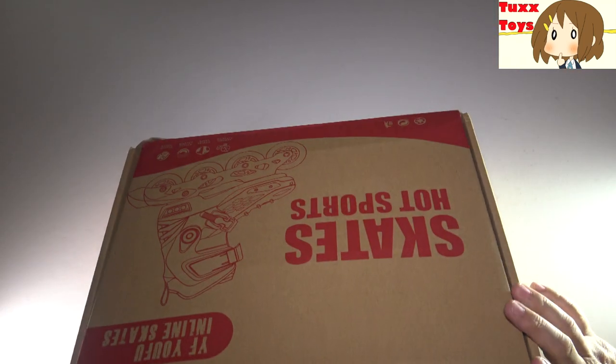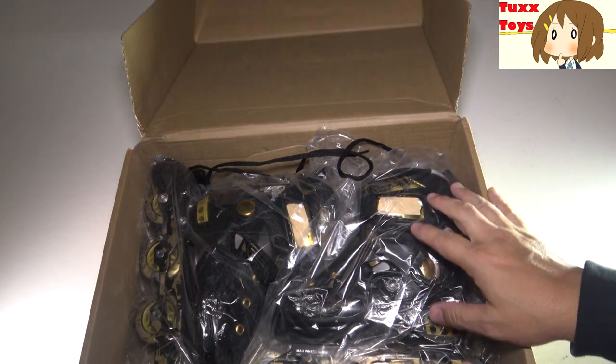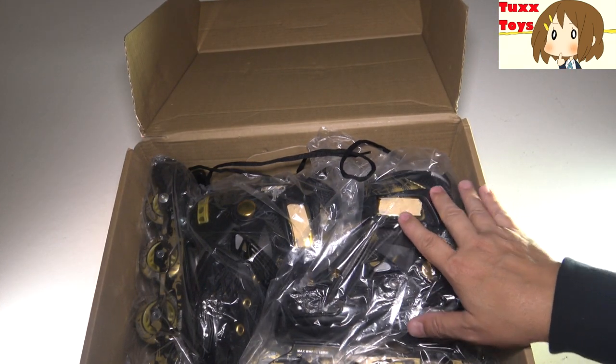We'll open this up like that — and there we go. Oh wow, those are sweet! I did not expect black and gold. So very, very cool.